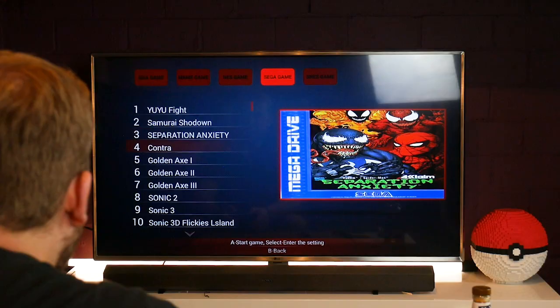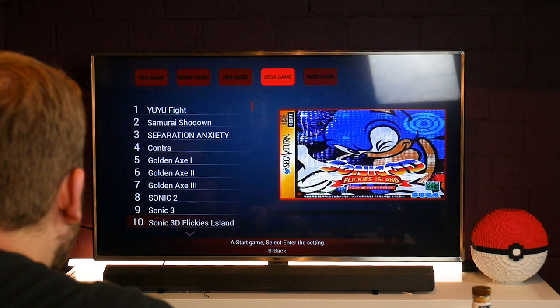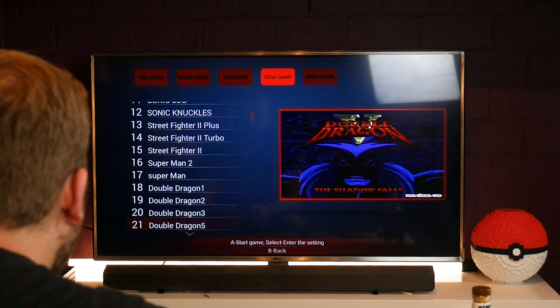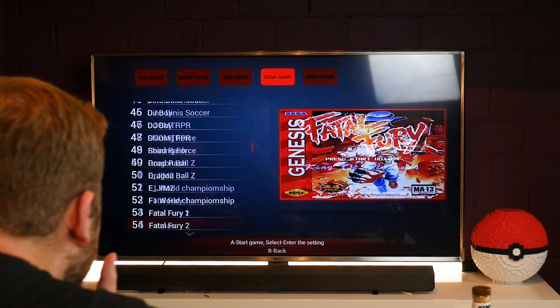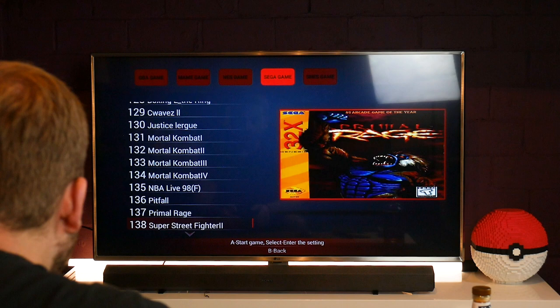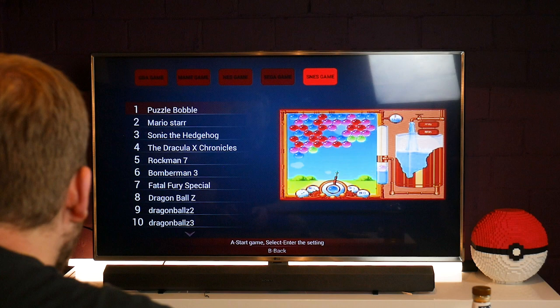Let's go into the Sega ROM folder. We've got Samurai Shodown, Golden Axe, Sonic 3. This is on the Sega Saturn and the Sega Genesis and possibly Mega Drive as well. Dragon Ball Z again, Fire Shark, NBA, Roadman, Spider-Man, Splatterhouse. 141 Sega games. And if we go over to the Super Nintendo...